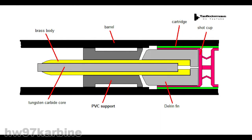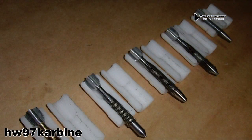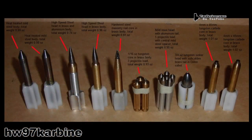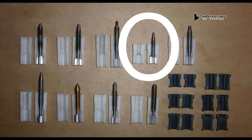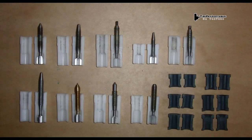We just got in a new batch of shotgun darts to test out, and several improvements have been made — completely different designs have been sent to us. Modifications include support rings, discarding sabots, metallic fins, and just completely different designs. In this video, we'll be testing these four projectiles, including one that will use one of the gray split support sleeves.